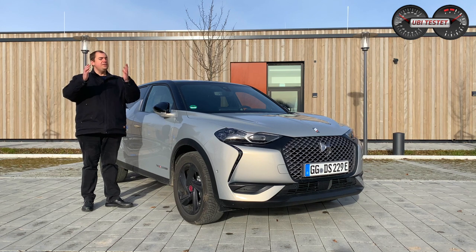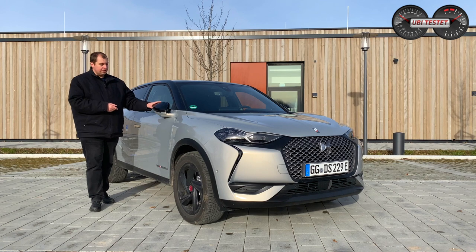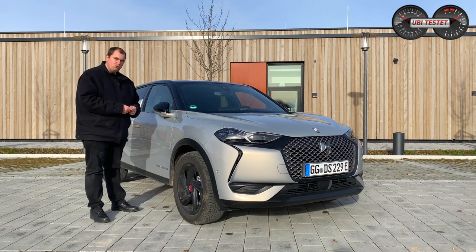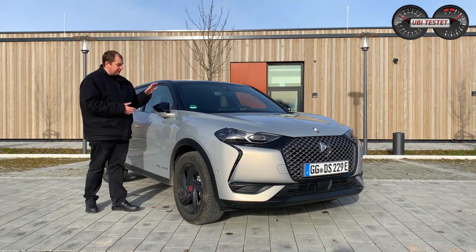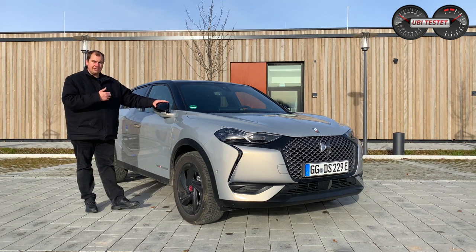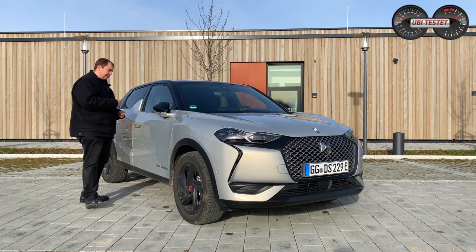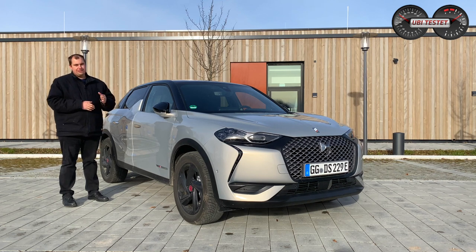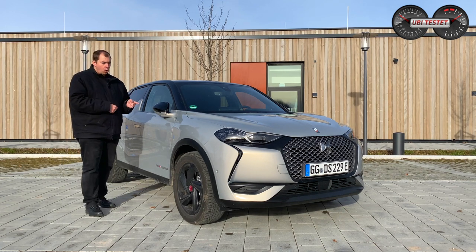DS Automobile ist vielen sicherlich noch kein Begriff. Seit 2015 eine eigenständige Marke im PSA-Konzern – PSA: Peugeot, Citroën, Opel – und da gehört auch DS Automobile hinzu. Die Marke hat sich abgespalten und ist jetzt im Konzern dafür zuständig, Premium-Fahrzeuge anzubieten. Man macht wirklich etwas komplett Eigenständiges, nimmt natürlich eine gute Ausgangsbasis aus dem Konzern und bastelt daraus etwas durchaus Eigenwilliges. Dazu habe ich euch schon den DS7 Crossback vorgestellt, in den ich mich persönlich verliebt habe. Heute wollen wir herausfinden, ob ich mich auch in den DS3 Crossback E-Tense verliebe.